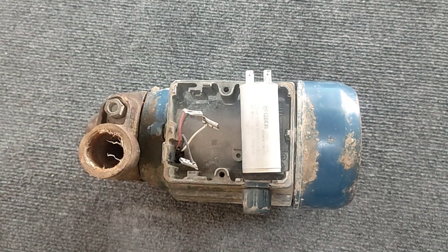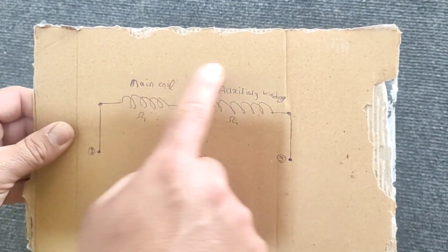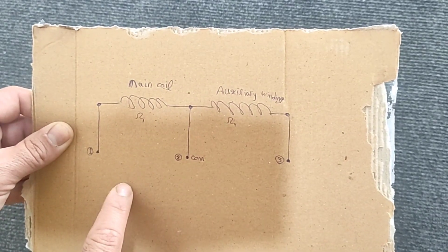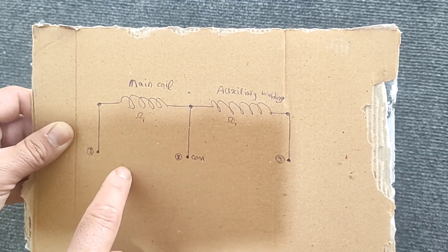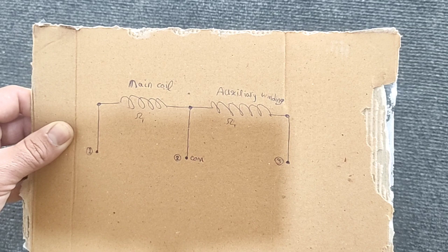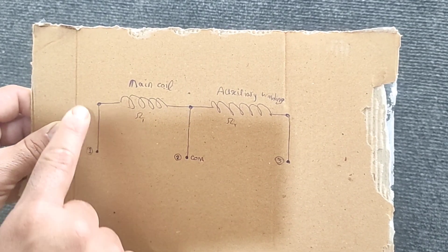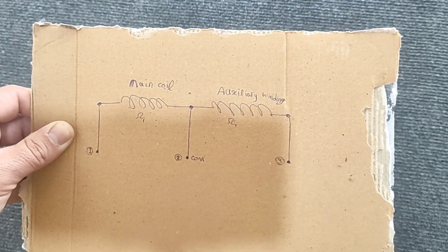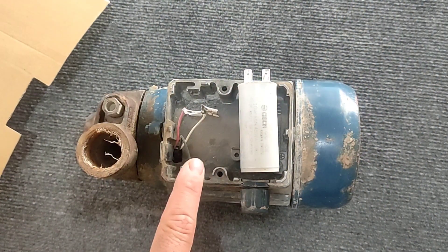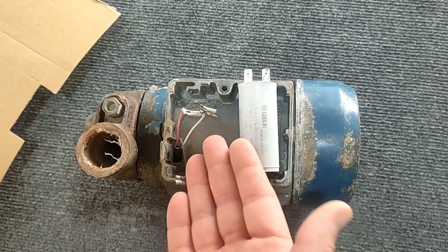Look closely at this diagram to understand why these three wires exist. Each single-phase electric motor contains two coils — one is the main coil and the other is the auxiliary coil. The resistance of the main coil is omega 1 and the resistance of the auxiliary coil is omega 2. From the common point of the two coils, which is called the common base, and also from the two ends of the coils, a wire comes out — which is a total of three wires. These three wires are the same wires that come out of the electric motor.